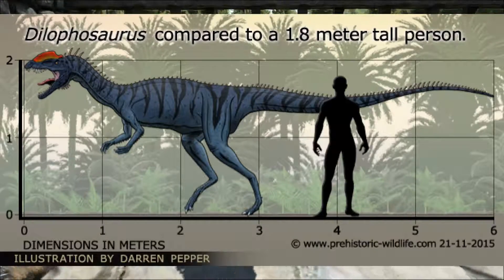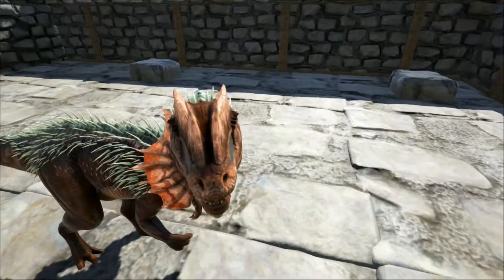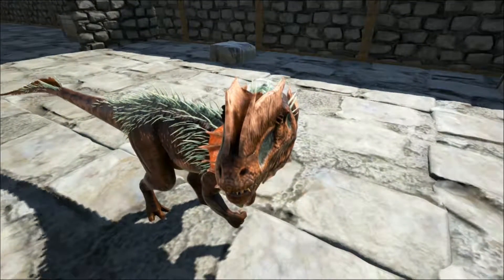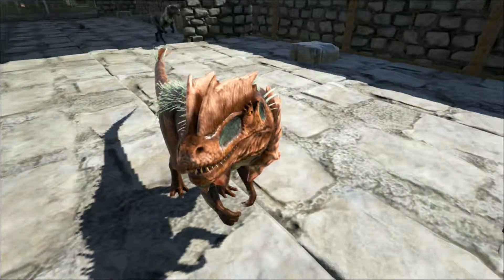One thing the film did get right were the two distinctive crests on top of the Dilophosaurus head. Indeed, the name Dilophosaurus means two-crested lizard. These crests were probably used for display, and could have been brightly coloured.